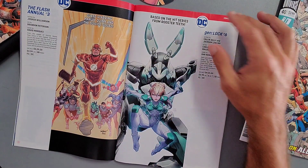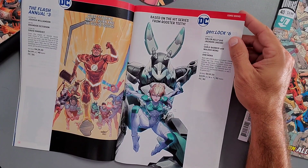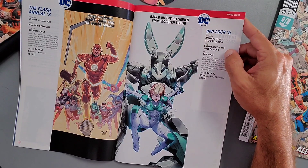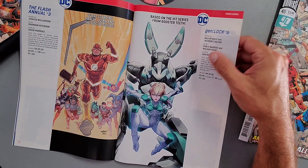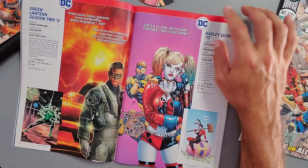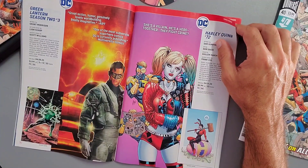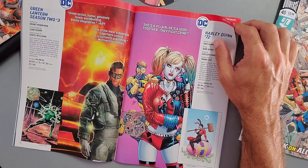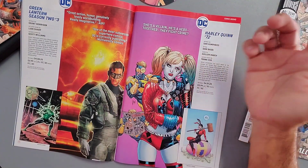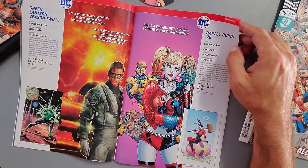There's also a Flash Annual coming out. Then we have Gen:Lock Issue 6, released April 1st — four dollars, 32 pages, Issue 6 of 7. Next, Green Lantern Season 2 Issue 3, continuing Grant Morrison's run with artwork by Liam Sharp — four dollars, released April 8th, 2020. It's a pretty nice-looking cover.